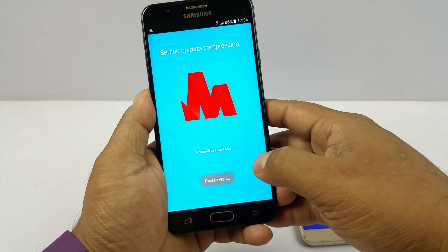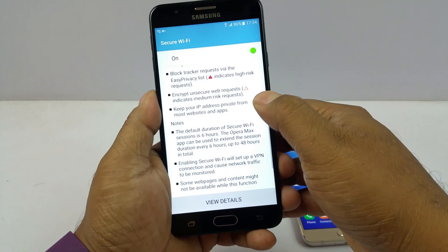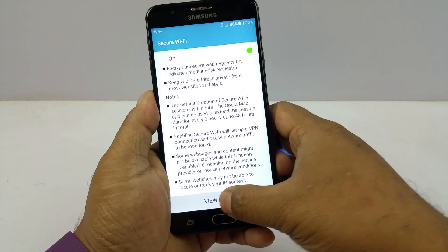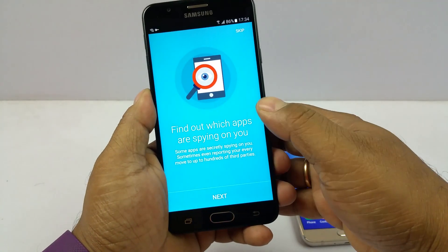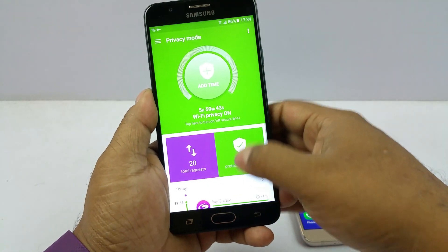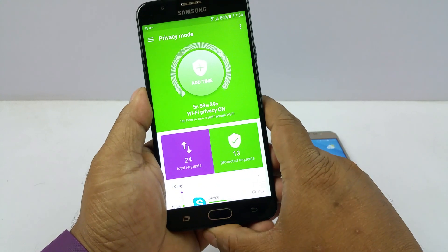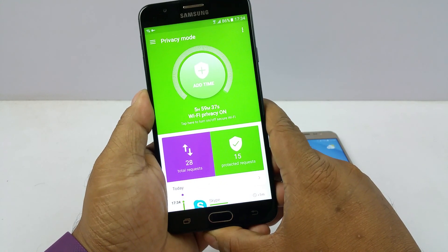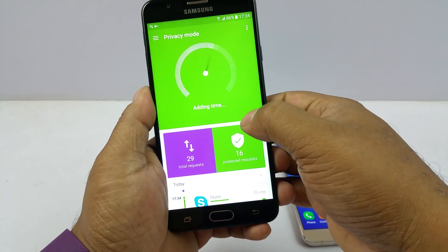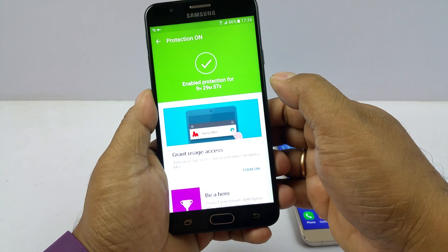Once you agree to that, it will take you to Opera Max and switch it on. You can also view details in that app — find out which apps and Wi-Fi privacy settings are active, and there is a whole dashboard. By default this is switched on for 6 hours, but you can increase it by adding more time here.